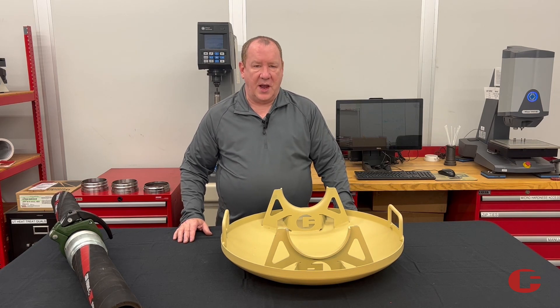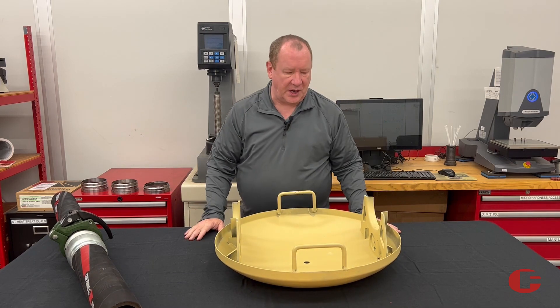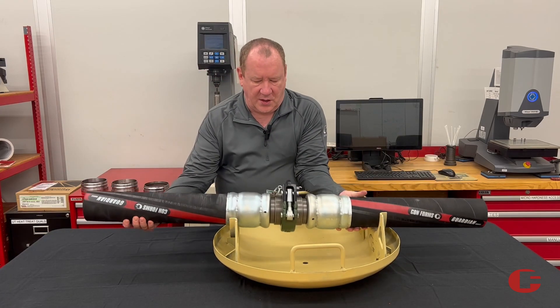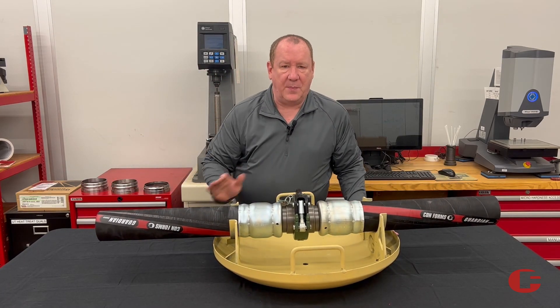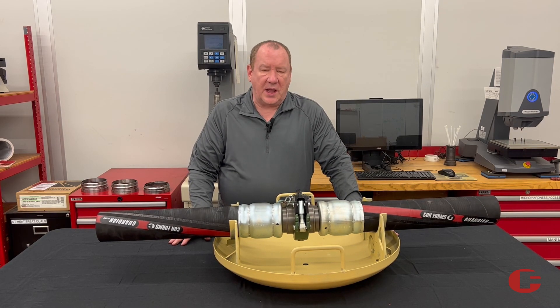This hose pan is designed to move our hose more efficiently and safer around the job site. When we place our hose inside the hose pan, most of the time this is going to be placed with the clamp in the hose pan, so when we're moving it around there's less likelihood of the clamp becoming disconnected, creating a safety hazard.